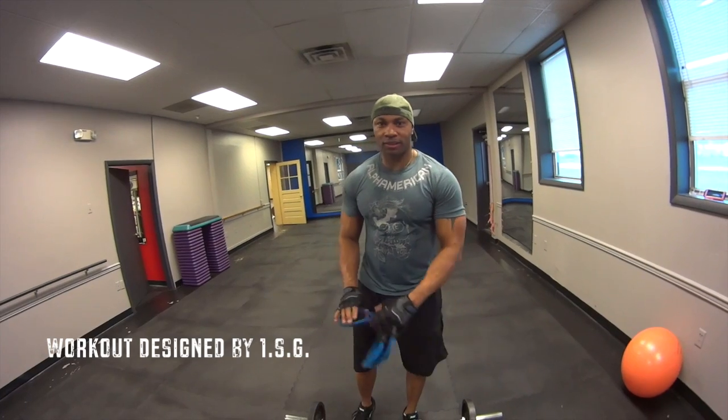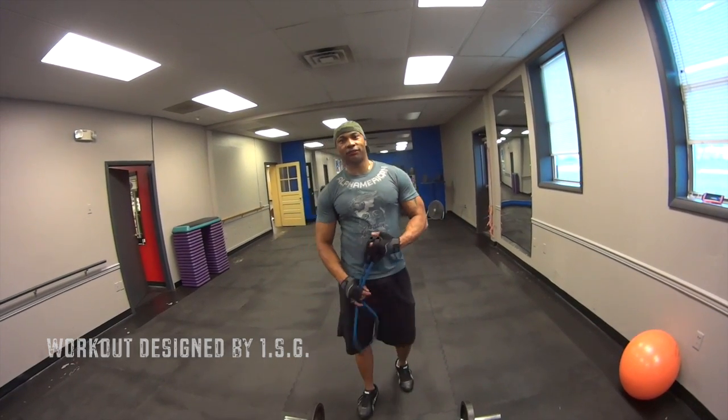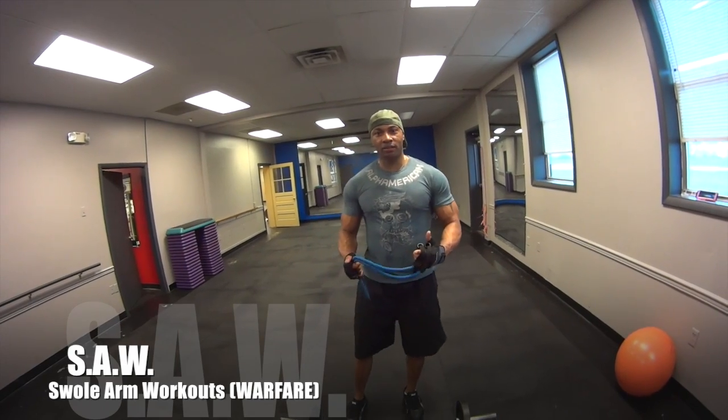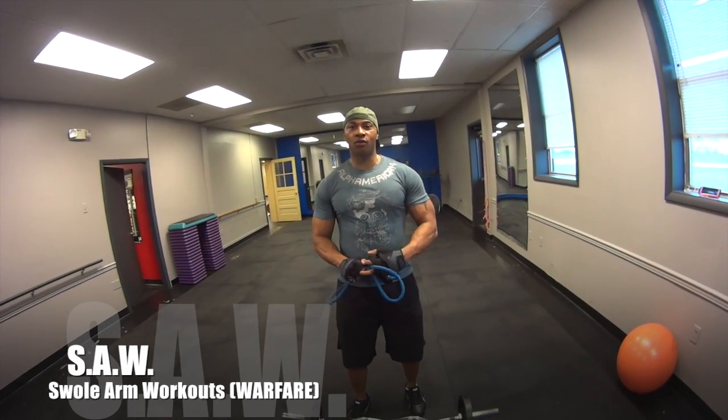Alright, what's up One Swole Generation, it's your boy, the 1SG of Fitness, and I'm back with a Swole Arm Workout from my boy Kyle Holdafield.